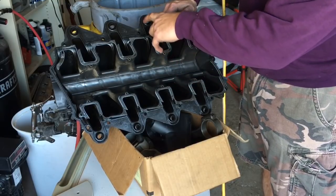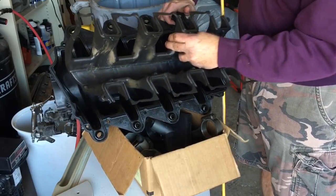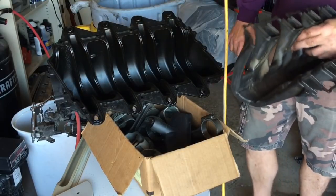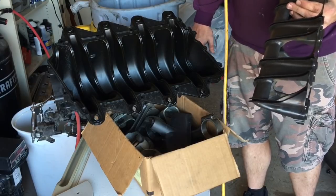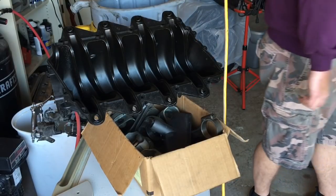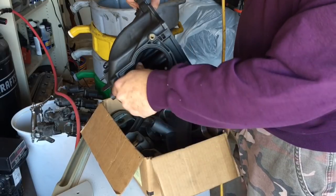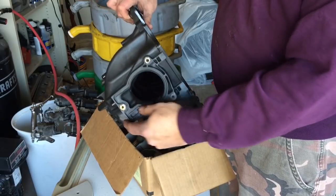These things have seals that hold this inner structure — it seals in there — then you have this part that bolts to your lower intake, and then that all bolts to your cylinder heads. These things have excellent flow once you start opening up where they match to your cylinder heads. They have a pretty ergonomic looking entry into their plenum — it's way smoother than like a GM casting would be, but it's really small.